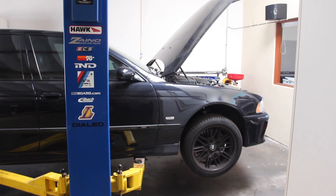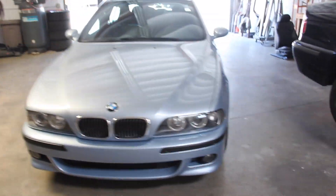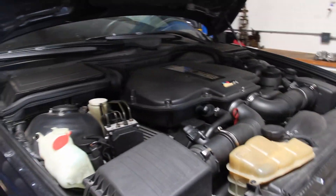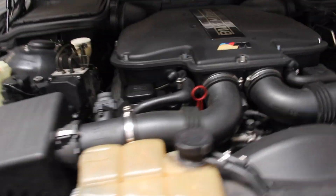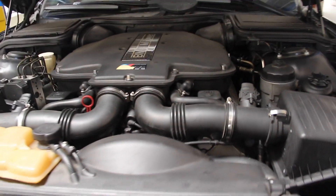Hello and welcome back to an E39 Source video. We're finally back on an E39 M5. I'm Ryan — that's my 2000, you guys know me by now. Today we're doing motor mounts on a customer car. This is a 2000 E39 M5 in carbon black, 179,000 miles, and what we believe to be original motor mounts. So it is certainly time to do them.